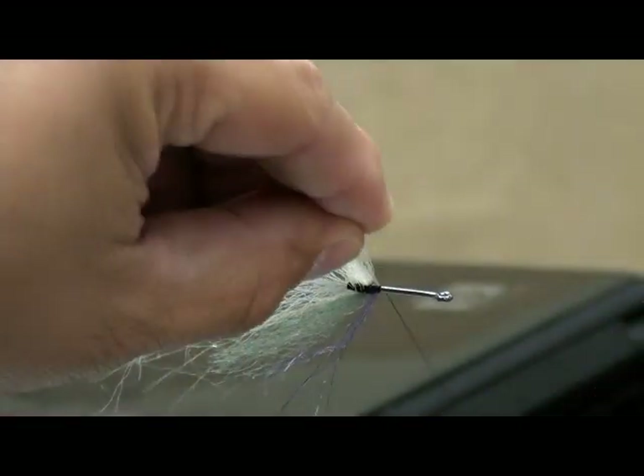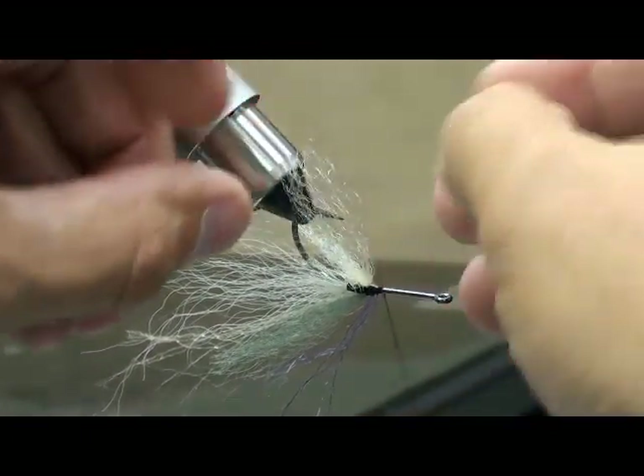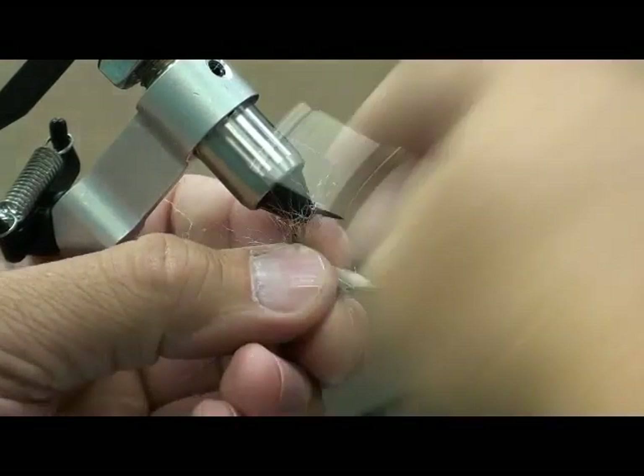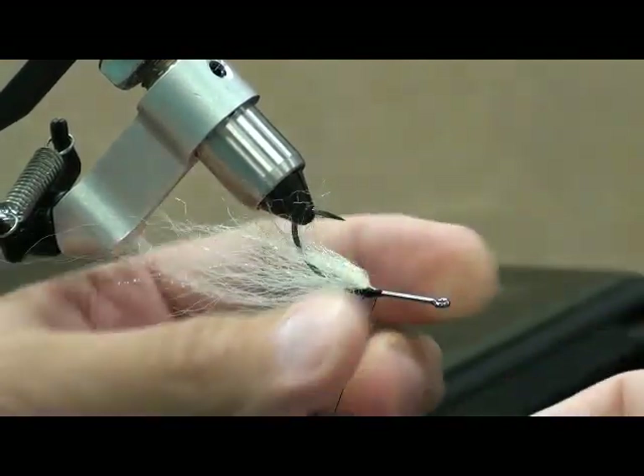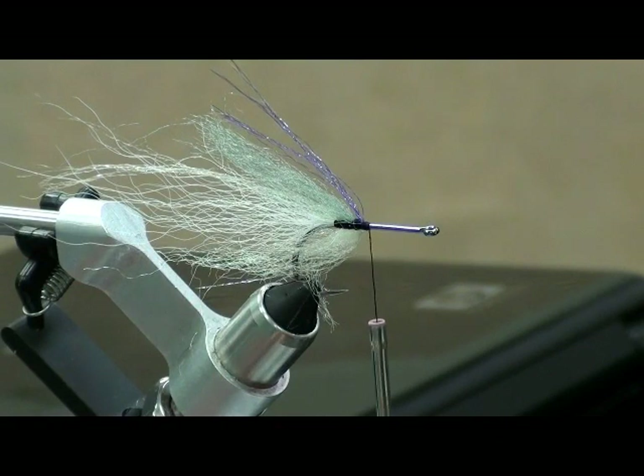Do they hold up pretty well? Oh yeah — you can catch quite a few fish on one fly before they're torn up. Now I've got my hairs mixed up. I've found that for bass and stripers especially, it's absolutely necessary to have a big eye on the fly.